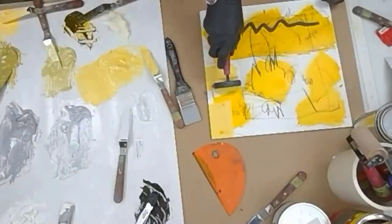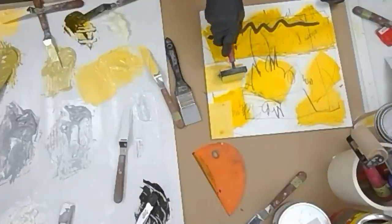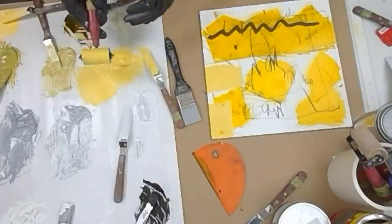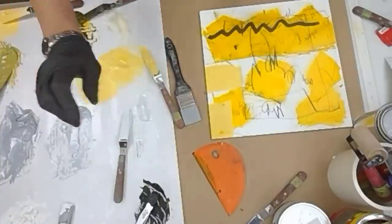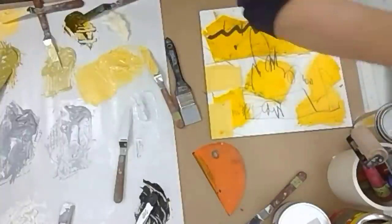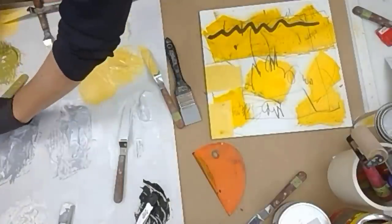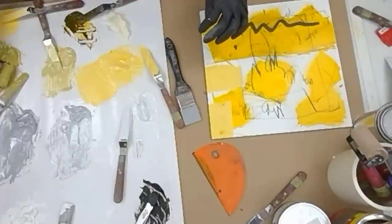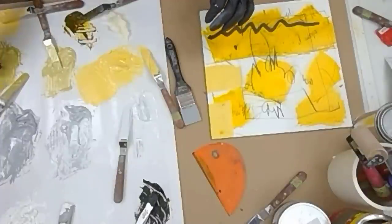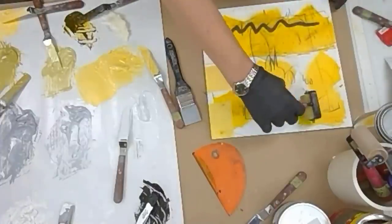This is a pre-gessoed board — it comes that way from Ampersand. I can go with the brayer and mix a tone, grab another palette knife. I'll take some of this darker green, and because I'm going from light to dark and I charge my brayer, I don't really have to clean off my brayer. The way to clean off your brayer at the end of the day is with cooking oil — so that's really easy.